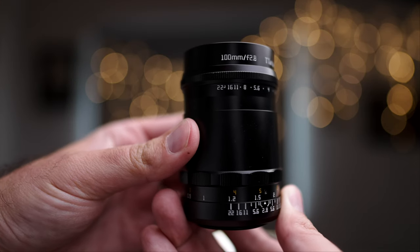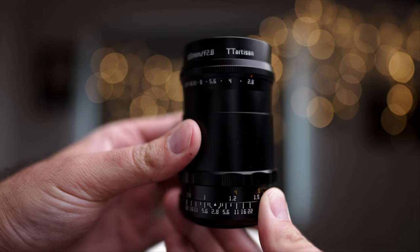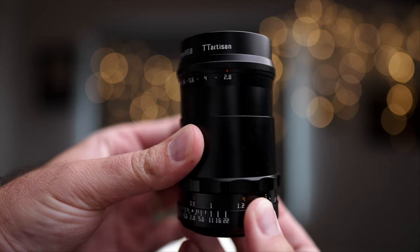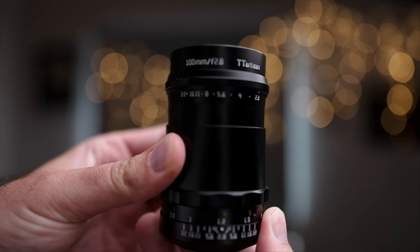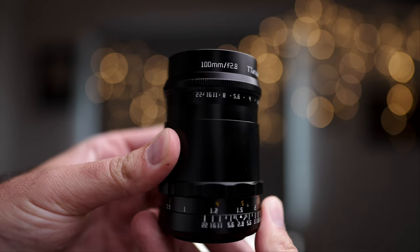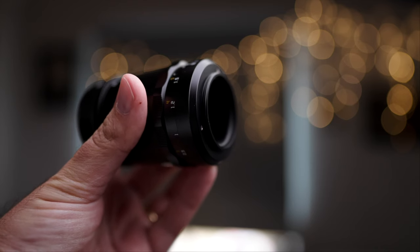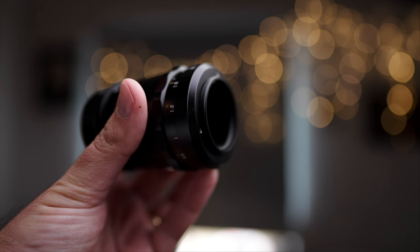Then we have this long metal tube ended with the manual focusing ring. Obviously this lens is a manual focus lens, and when you turn the manual focusing ring it extends — it goes longer and shorter. The mount of this lens is actually M42 screw mount, which is crazy because I have not seen any modern lenses or modern vintage-inspired lenses actually being made with a mount like this.